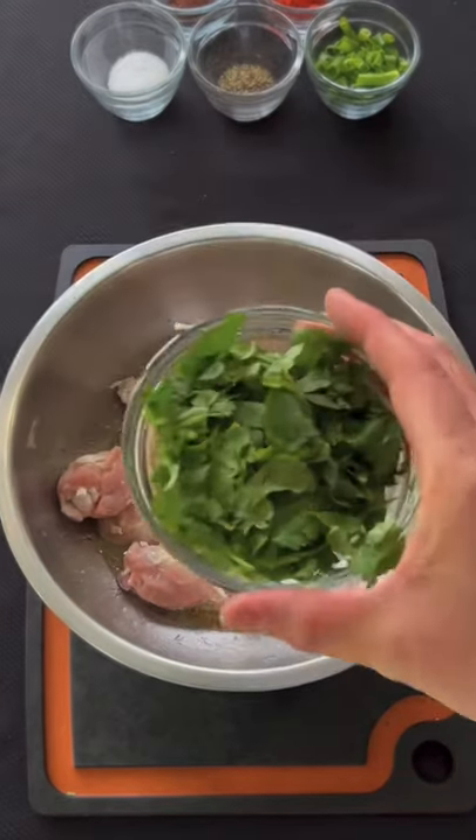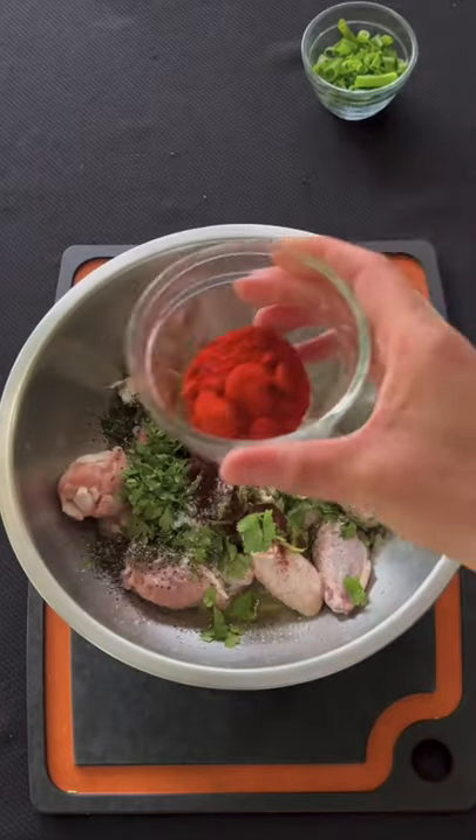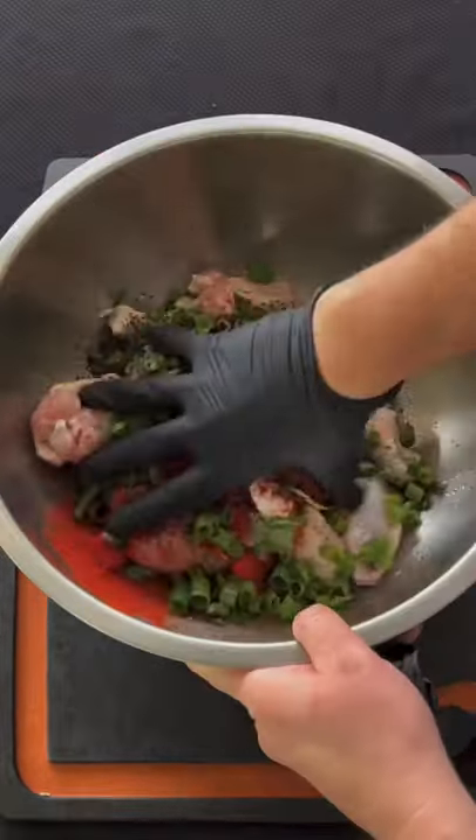Olive oil, lime juice, garlic, cilantro, salt, chili powder, pepper, Spanish smoked paprika, and scallions.